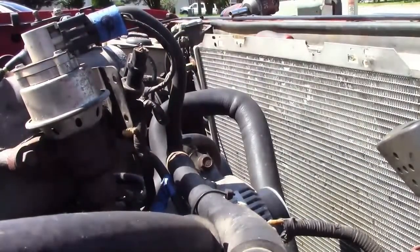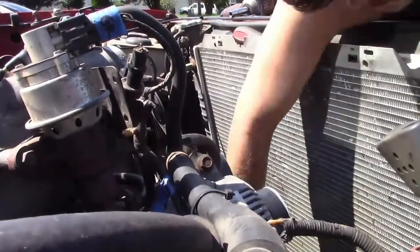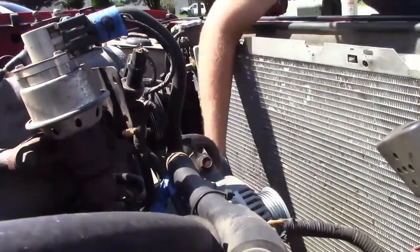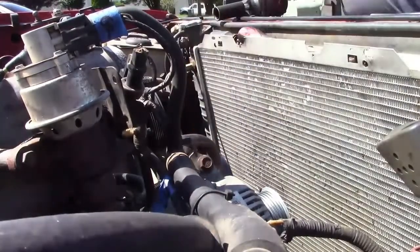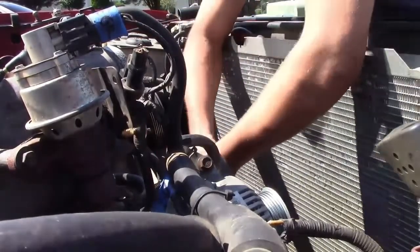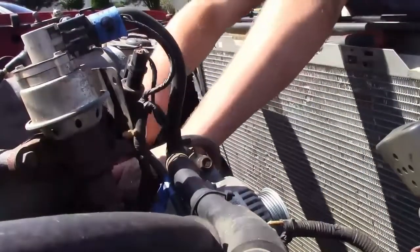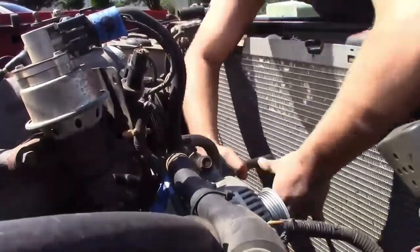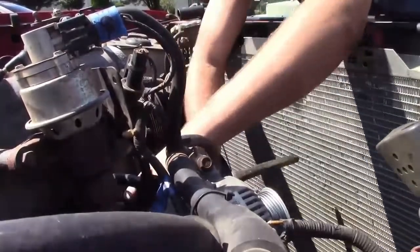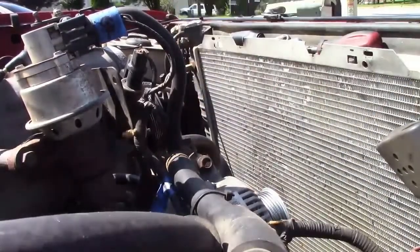Then the upper radiator hose comes off as well because that goes down on the front where your thermostat is. Lower radiator hose comes off next because you're going to have to pull your water pump. One thing I will say — you may want to be careful if you've never removed the front cover bolts. They are notorious for breaking on a 5.0 Ford. If you have one that feels like it's going to break, use some heat. Anything you can do to try to prevent that from breaking, because those bolts can be fun to extract if you don't have a welder.